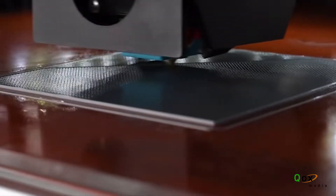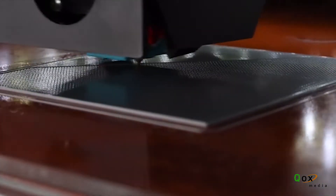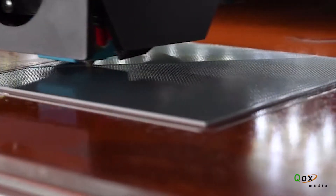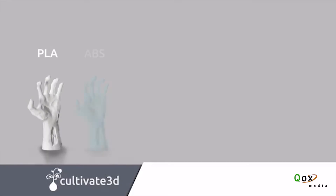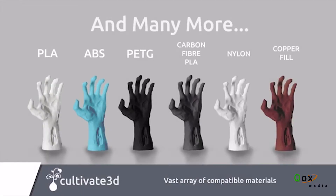All kits come equipped with industry-leading E3D hotends and Titan Extruders as standard. Due to the use of E3D hotends, the Beast V2 is compatible with nearly all FDM filament types and brands on the market. Importantly, you're not locked into buying proprietary filament.